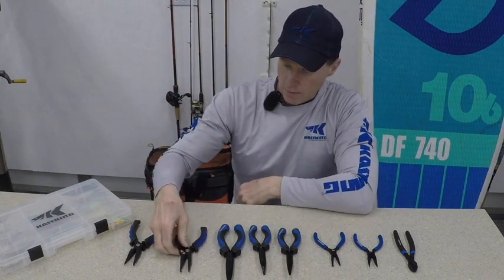Go check our full line of Intimidator pliers. I'm sure you're going to find at least one, possibly more, that might be a good fit for your tackle box.